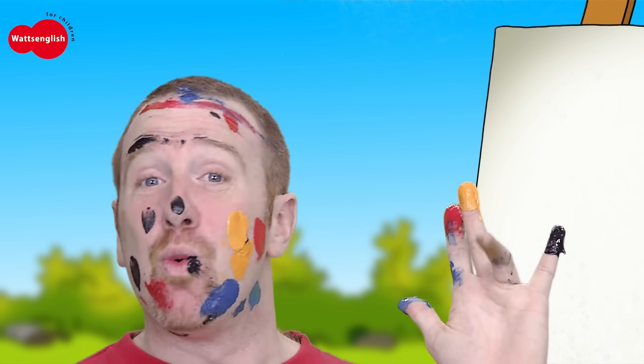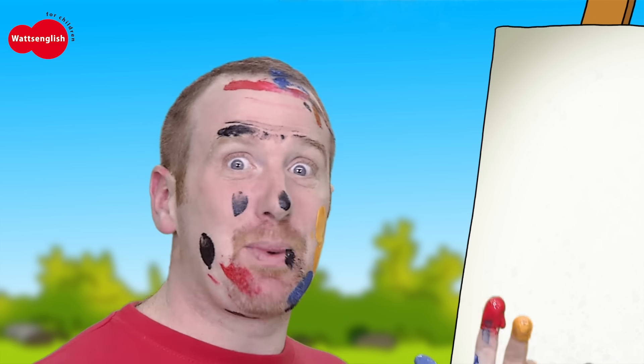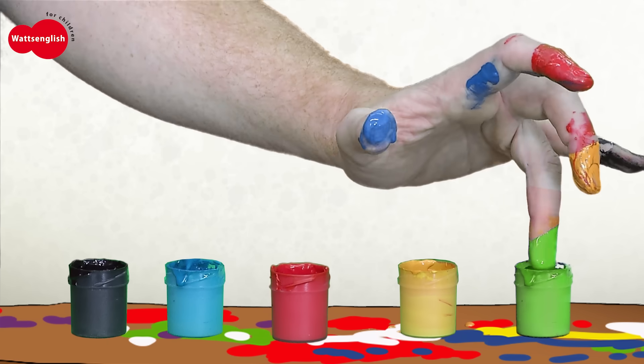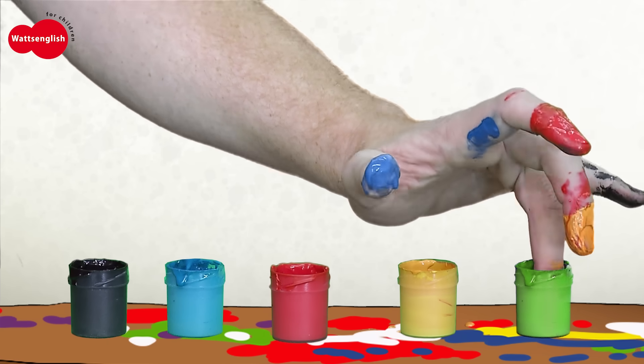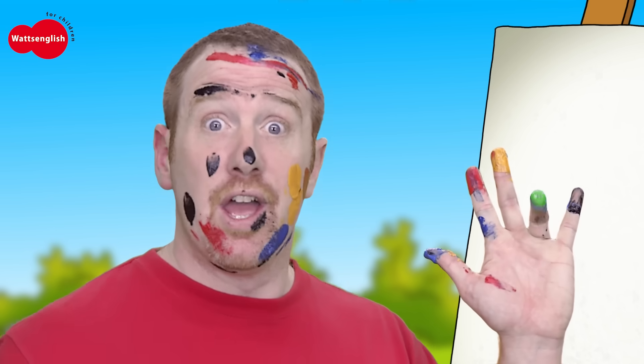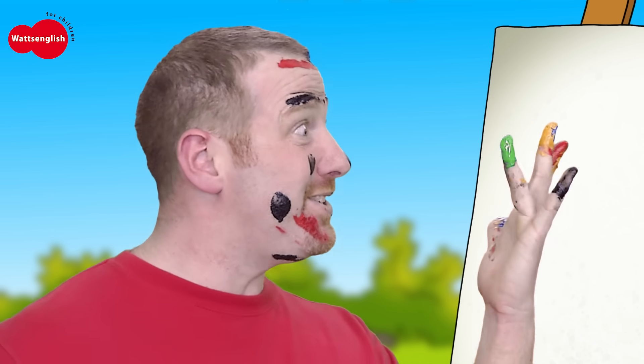Well, I've got one more clean finger. Come on, let's paint one last picture. Let's use the green paint. Green finger, green finger, where are you? Here I am, here I am. Oh, how do you do?